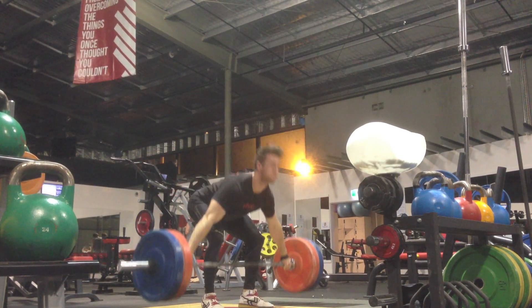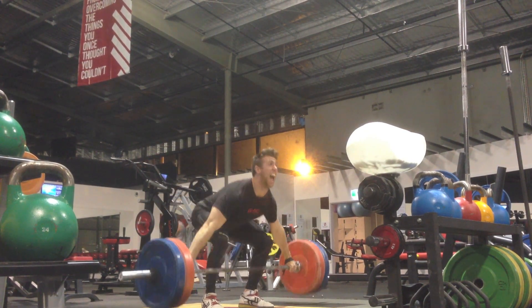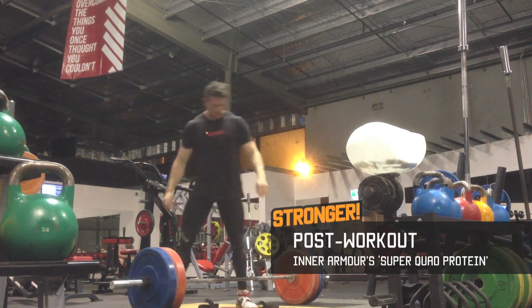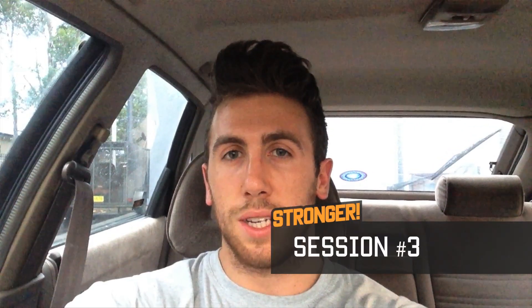By sets four and five I was virtually deadlifting the bar as the shrug just felt so weak. Post-workout I had Inner Armor's Super Quad Protein — aptly named, though it refers to the four types of protein rather than the legs. The rust should start to be wearing off now, but it isn't really just yet. I've only done one session based around clean and jerk and one session based around snatch.